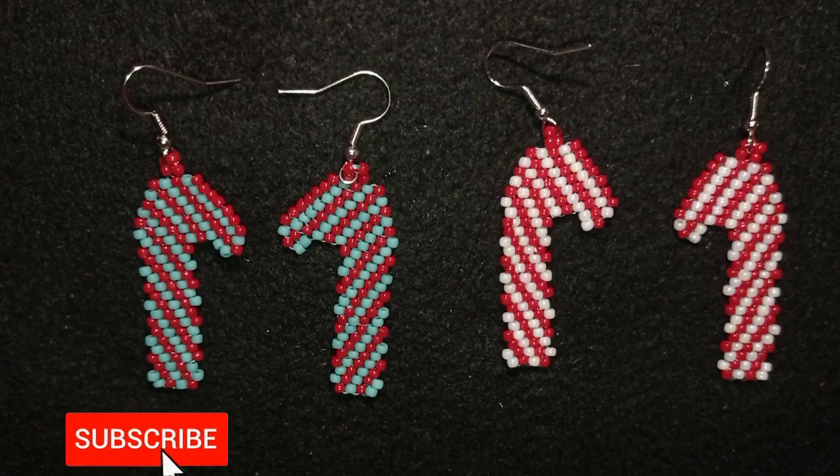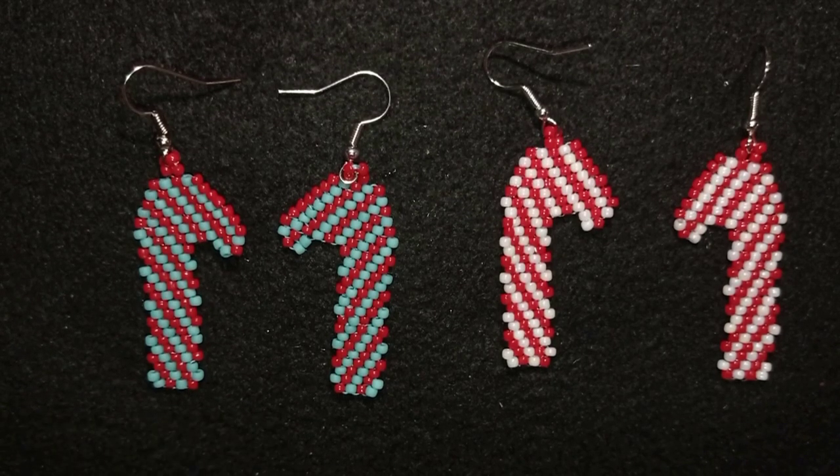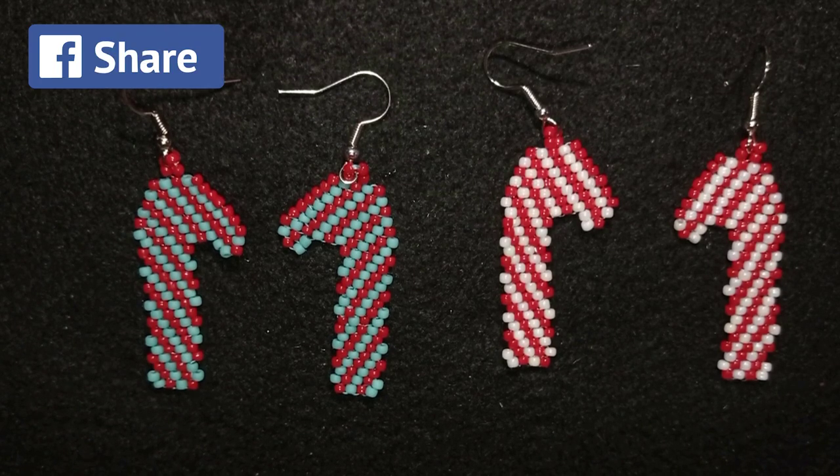Consider subscribing with the bell, liking and sharing this video — in this way you motivate me to make more and more tutorials. I have a long Christmas playlist that you will also see in the description.